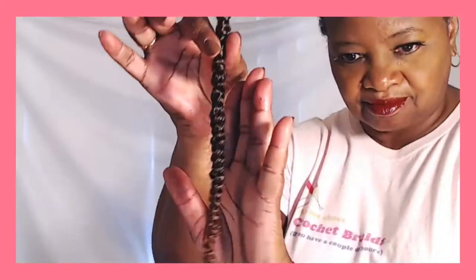Queen of Crochet, watch me slay. Queen of Crochet, watch me slay. Queen of Crochet, just watch me slay. Queen of Crochet, I do it all day.